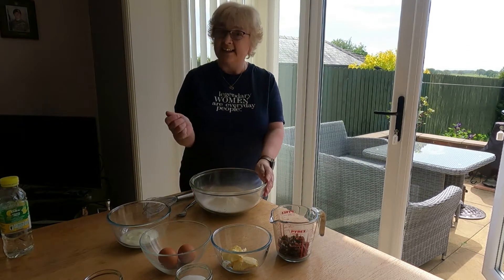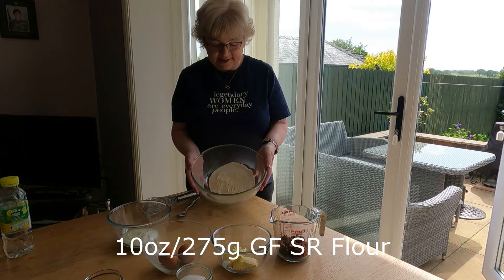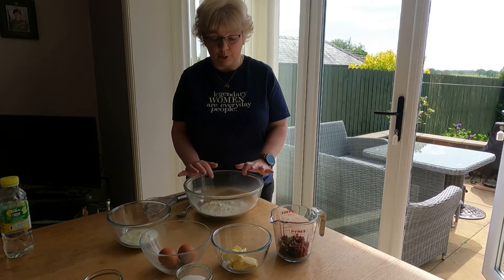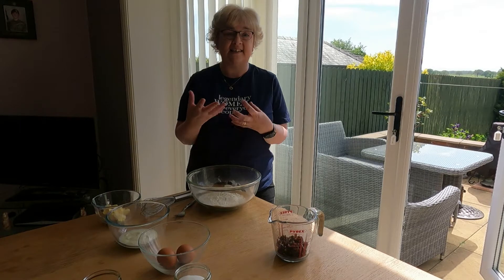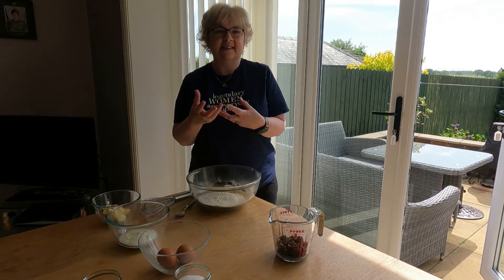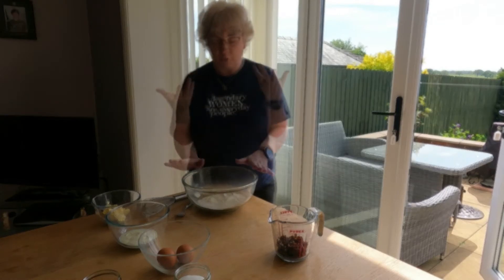Let's get into this. First of all, we have 10 ounces of self-raising gluten-free flour. This is Doves Farm flour and I've already sieved it into the bowl. It's already got xanthan gum in the mixture, so we don't need to add that separately. Xanthan gum acts as a binder — it's a gum that helps to stick molecules together, which creates the gluten-like aspect and helps the cake hold together.